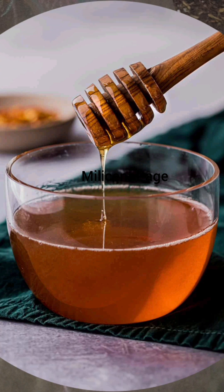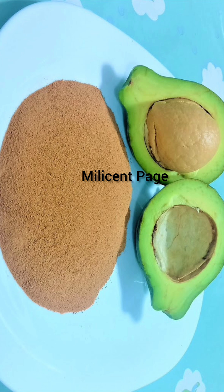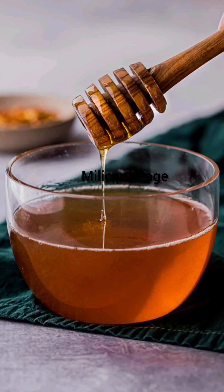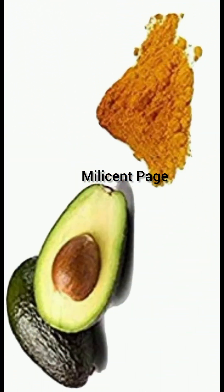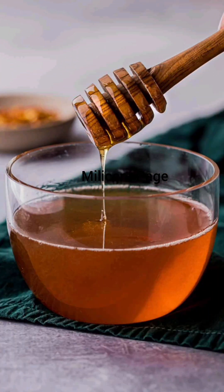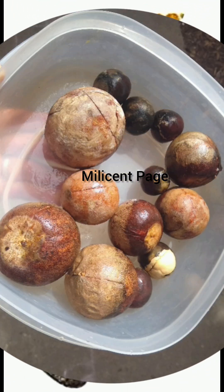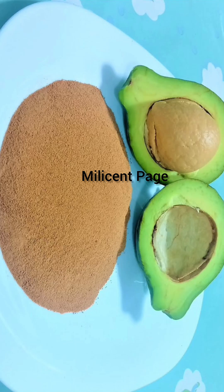If you have the smaller ones, no problem — you can double it. If you have only the smaller ones, then you have to use 10 pieces instead of five seeds. But go for five; just follow the instruction. That is what you will need for this remedy, and also a glass of honey.